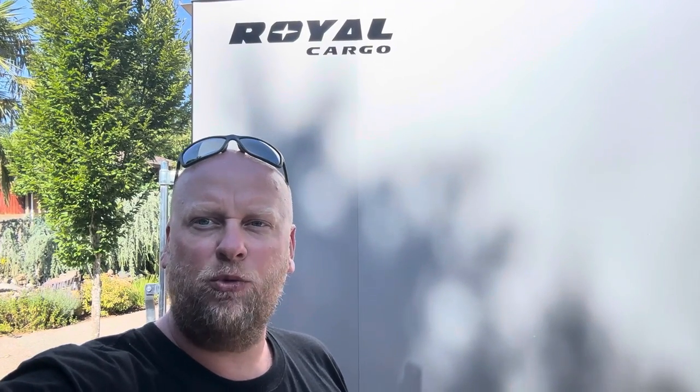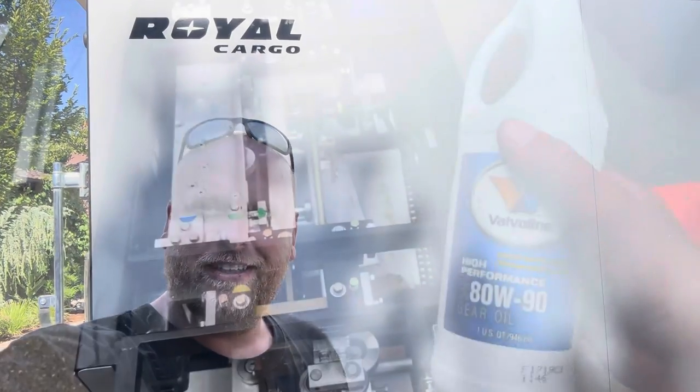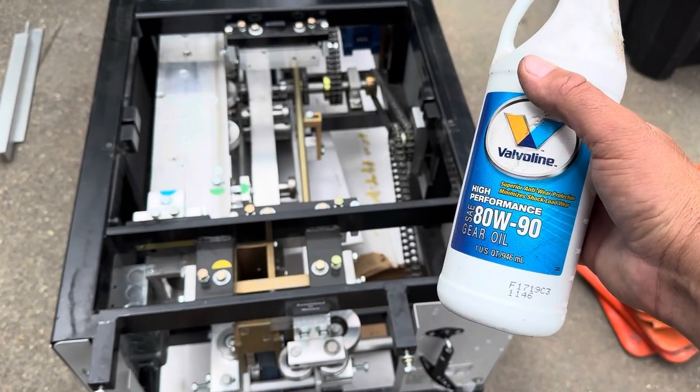We got something special for you today. We're gonna do a gutter machine installed into a truck. We're also gonna do some maintenance on it — we're gonna show you how to clean it, how to lubricate it, so your machine is running top notch. Let's get right to it.